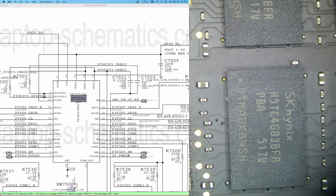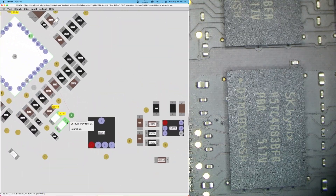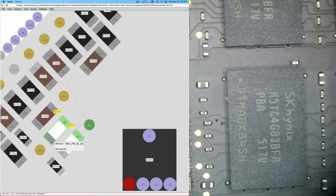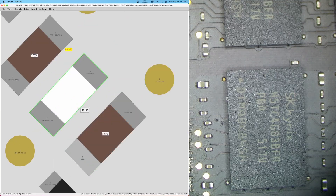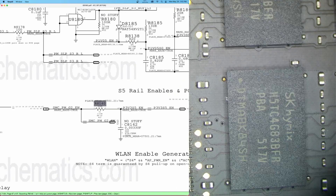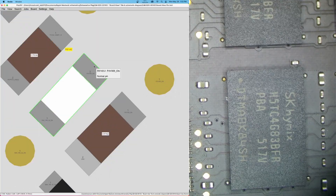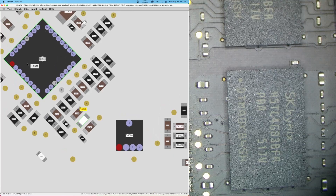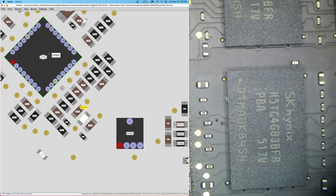Tracing PP3V3S5EN, it comes from SMCPMG2EN through what turns out to be a 100-ohm resistor — just a current-limiting resistor. So we have a few possibilities: there may be a short in the chip that blew this resistor, we may be missing SMCPMG2EN, or something else. My guess is that this chip died, caused a short, and blew this resistor. Let's check voltage on that resistor to see.